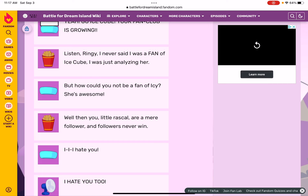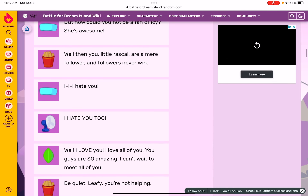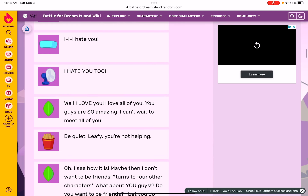Well then, you little rascal are a mere follower — and followers never win! I hate you. I hate you too. Well, I love you — I love all of you! You guys are so amazing, I can't wait to meet all of you. Be quiet Leafy, you're not helping.